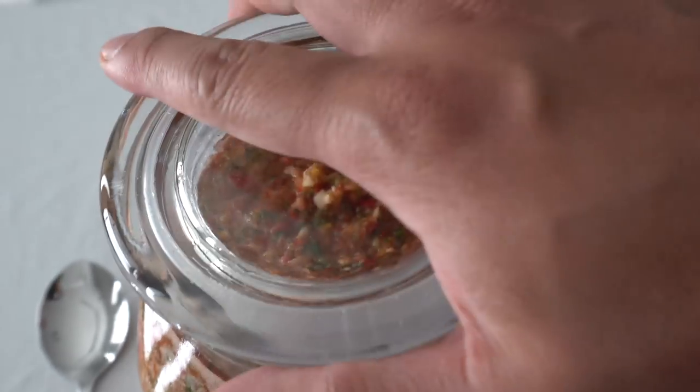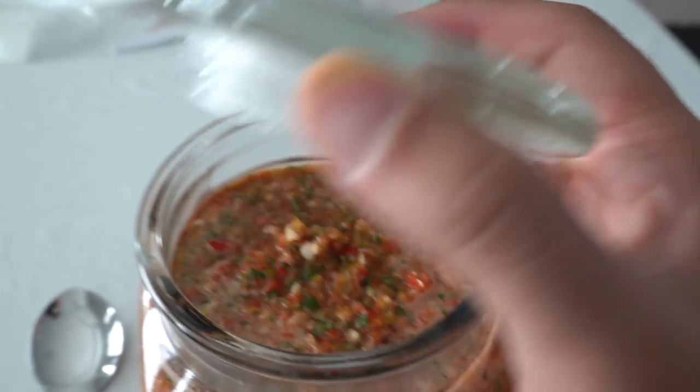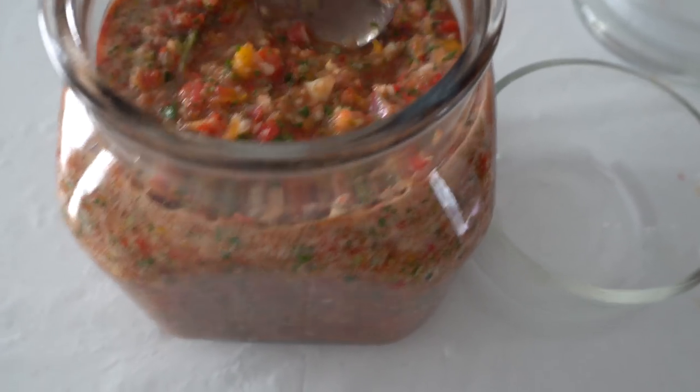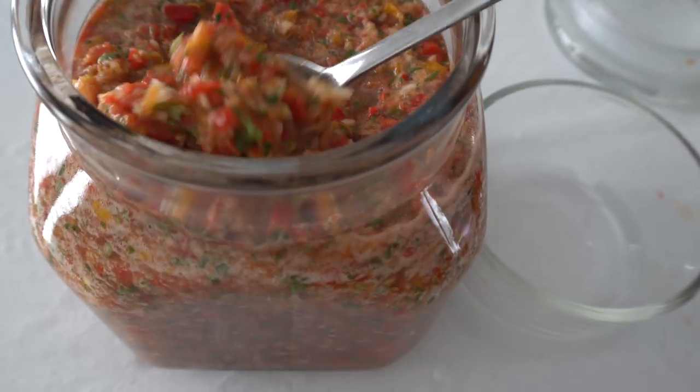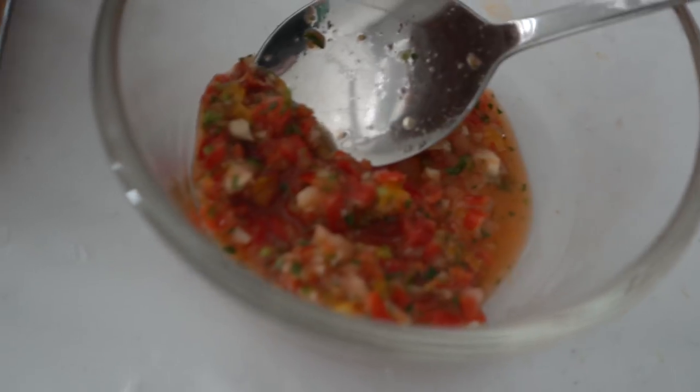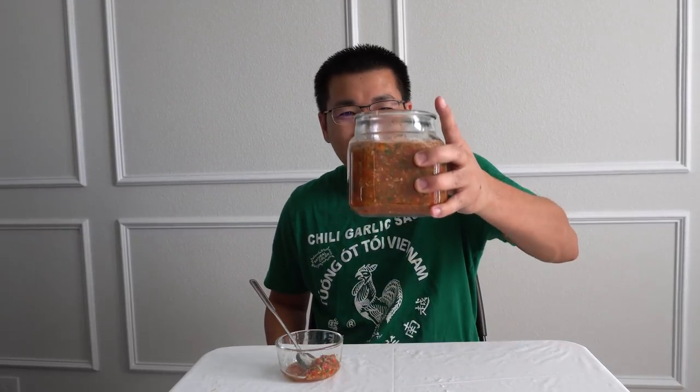That looks so nice and tasty. We're going to take some out and taste it. If you leave this for another day, all of the flavor would soak in and it would be much nicer. That is the texture. The finished salsa — it smells amazing, it smells hot. Full of tropical flavor. It has a very nice texture because we didn't crush it up finely. This is great for eating with your eggs in the morning, on your chips, basically anything. I eat it every day because it's really good.